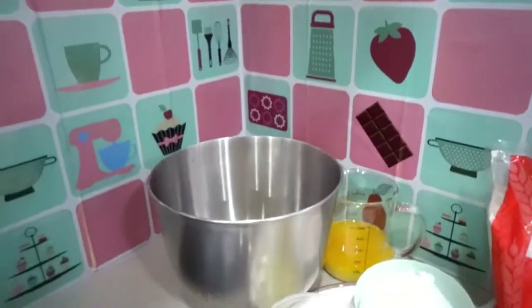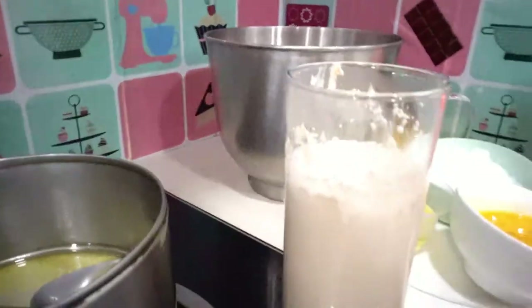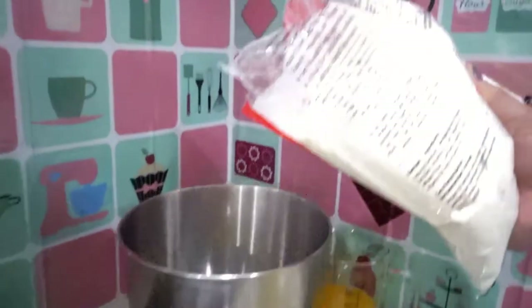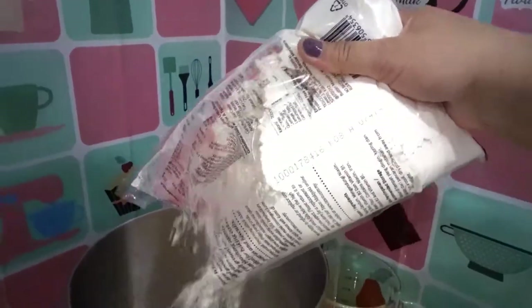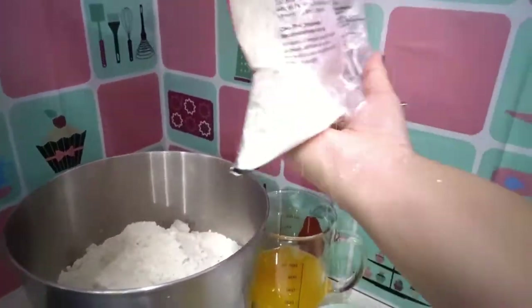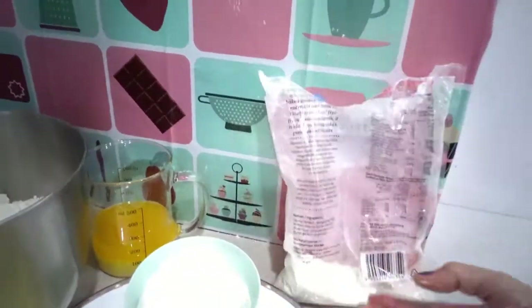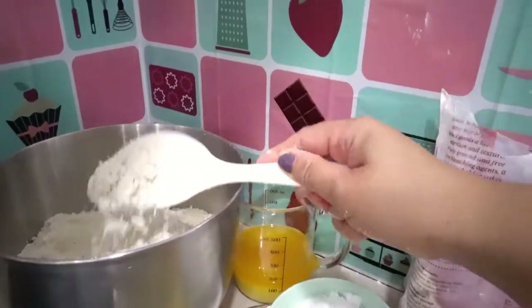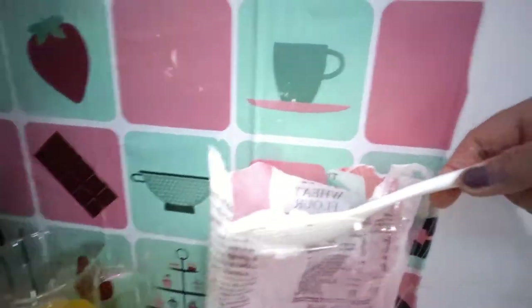I'm gonna add one pack of flour — just pour it in. Sift or just seal for about half a cup of flour.